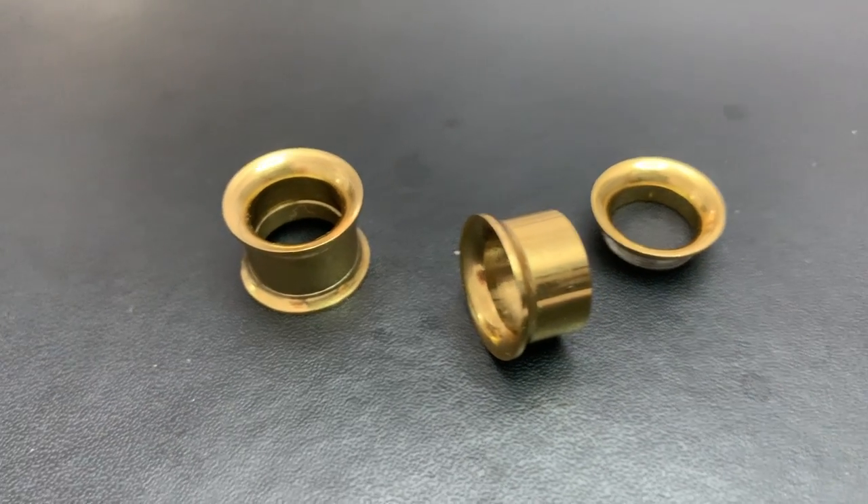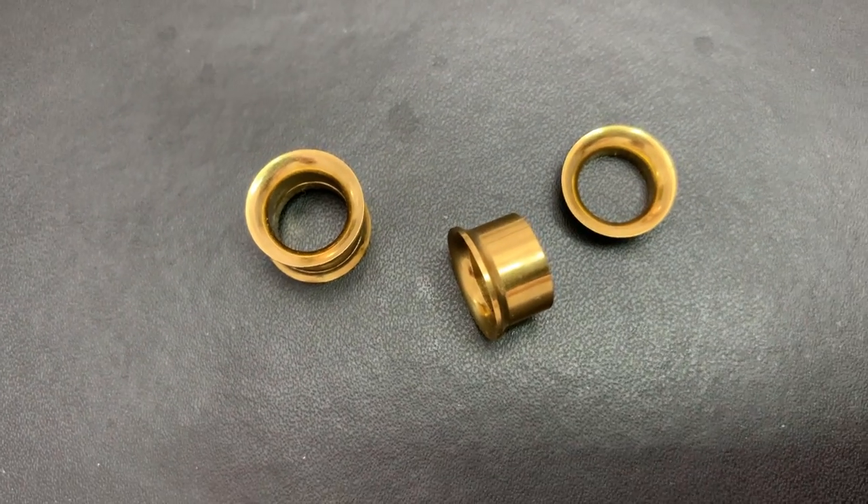Next up I have these gold screw-back tunnels in 12 millimeter size. The screw back means one end screws on, so it's not really double flared — you put one end into your ear and screw the other side on. A pro tip: I found it so much easier to put these in if I screw in from the front. Now that I'm at 13 millimeters, I can actually just put them in and out like double flare without worrying about the screw-back. I love them because they're gold, and tunnels show off the size of your ears since you can see through them. They're really simple and elegant.